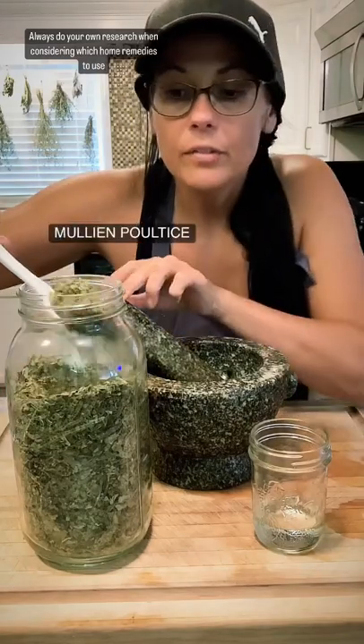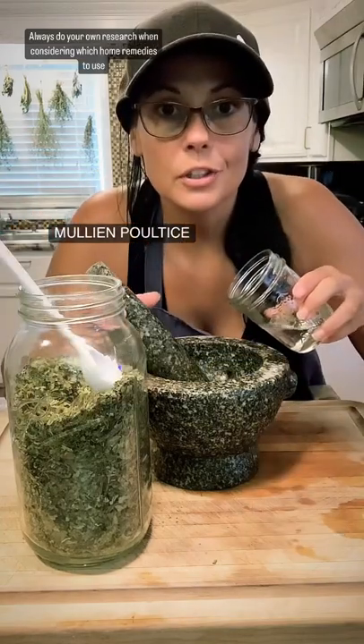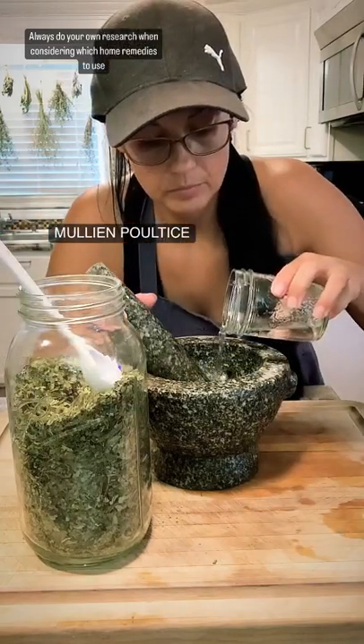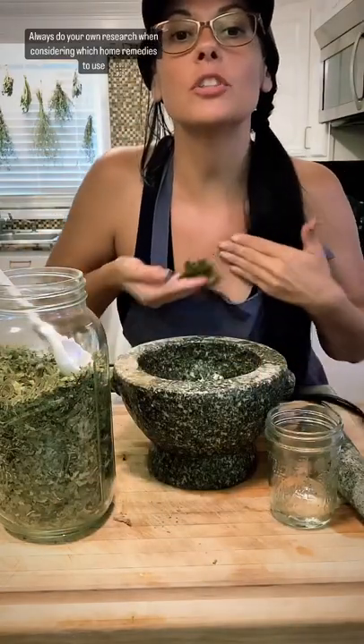Number two is to make a poultice with a few tablespoons of mullein leaves and just enough water to turn it into a paste. Once you have a nice paste, you're gonna rub it on your chest.